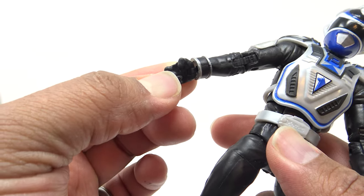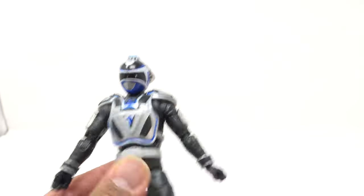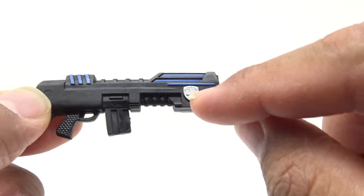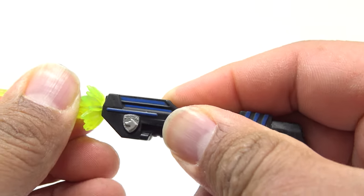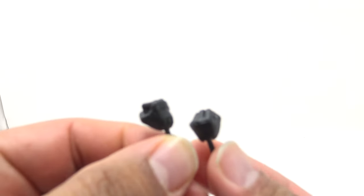Looking at accessories — here's a gripe: he has two C-hands but no cut at the finger for his weapon. I can cut the finger on these to make him grip his weapon, but it's not there out of the box. The weapon in question is a very nice-looking rifle — blue on black plastic with some silver paint. It comes with a blast effect piece, which we've also seen with the Magna Defender. You put it right on the front of the barrel and you've got a pew-pew effect. He also comes with two fists — that's it.